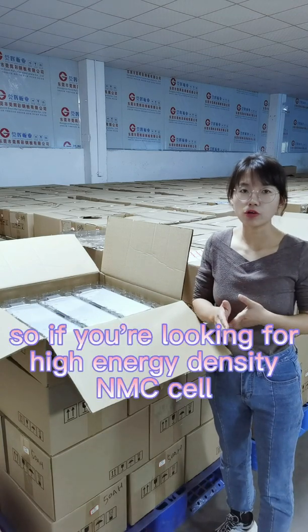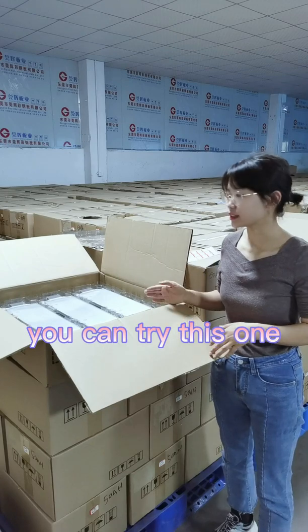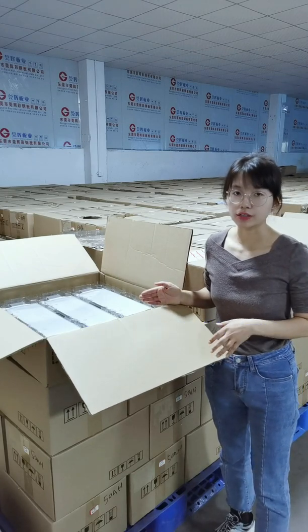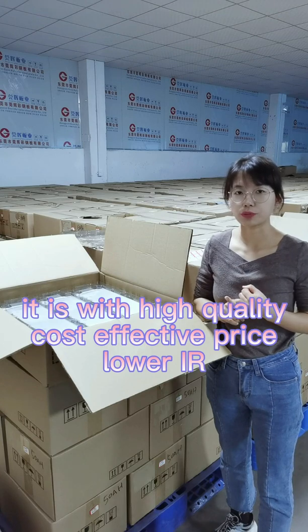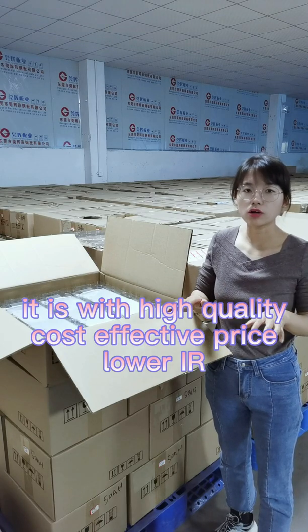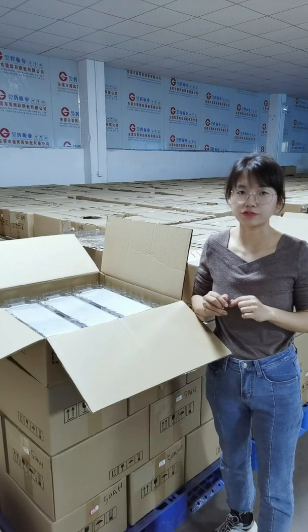So if you are looking for a high energy density NMC pouch cell, you can try this type of cell. It comes with high quality, a cost-effective price, and lower internal resistance — it is a very good choice for you.